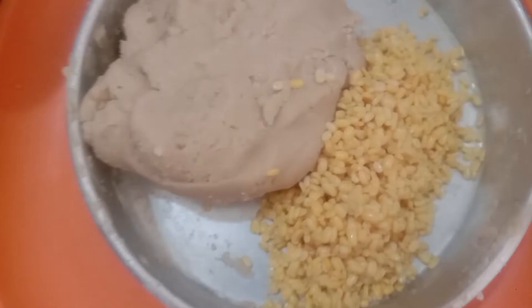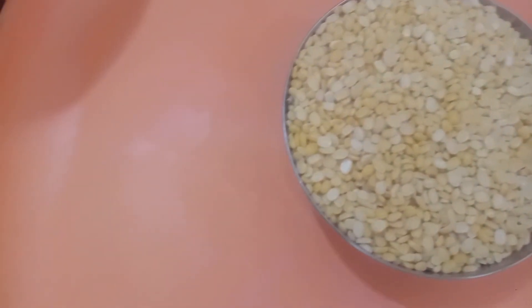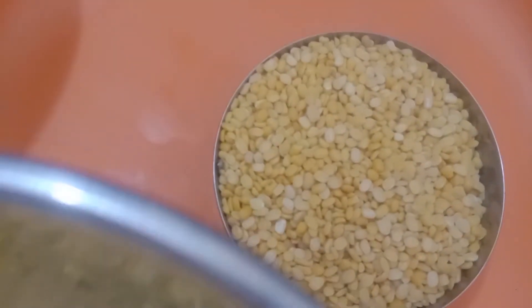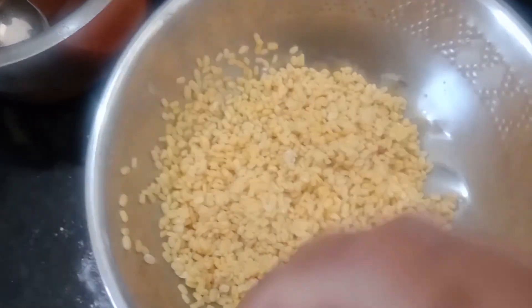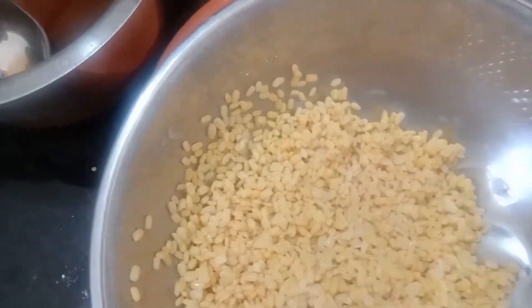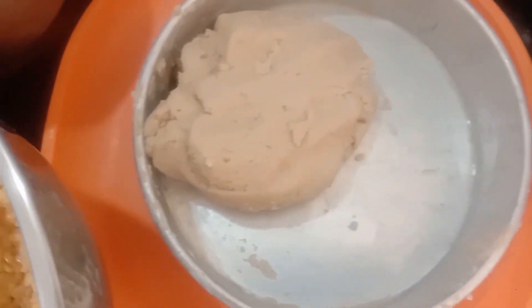I will take a cup of tea for a day. I will take a half cup of tea for 3-4 hours. I will take a cup of tea for a while.